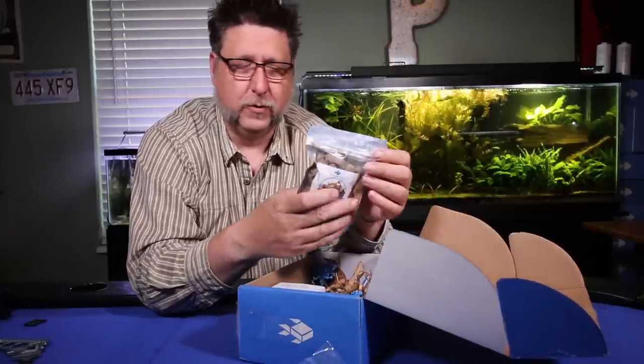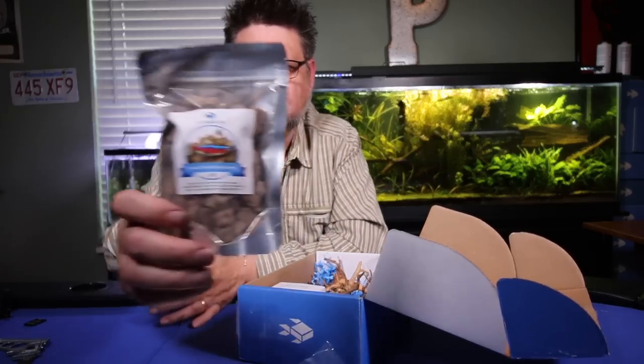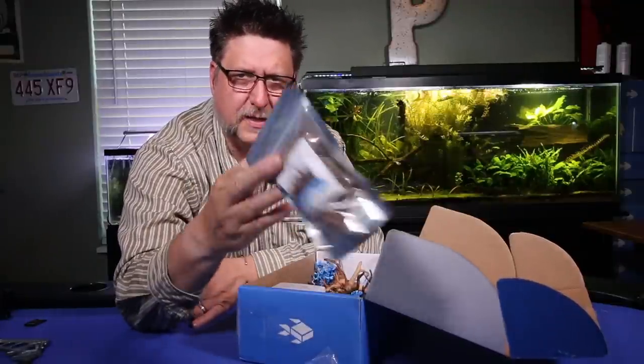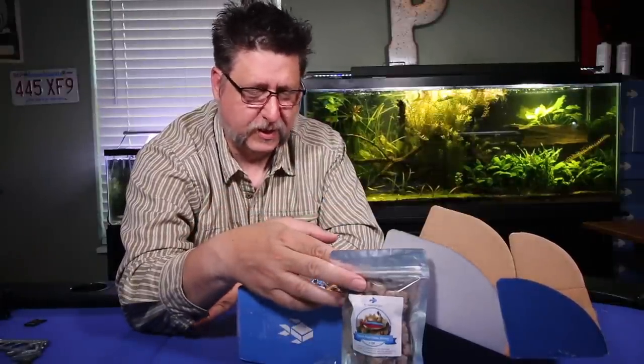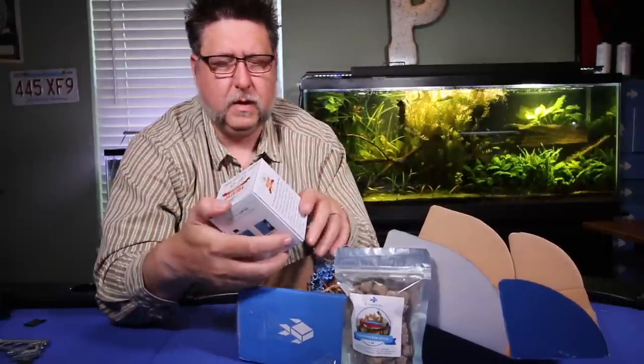Another thing we sold a lot of this weekend was food. My Aquarium Box has started packaging up their own food, and these are freeze-dried brine shrimp. It's a really handy way to mix things up, especially if you're feeding your fish a lot of dry food and pellets. Mixing in some brine shrimp — I bet they'd appreciate that.